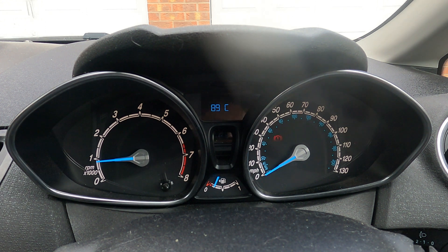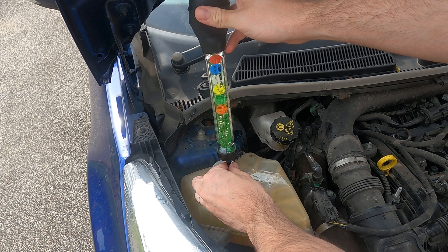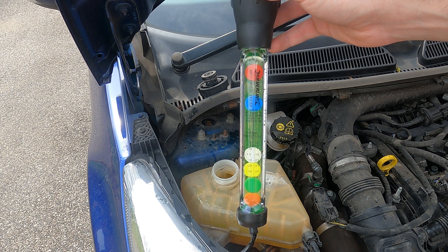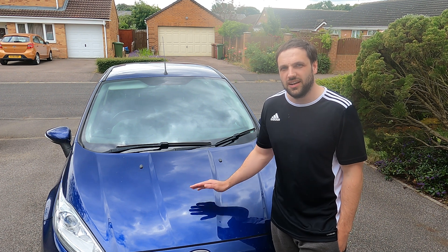Here's the information we're looking for — you can clearly see that the engine temperature is currently sat at 89 degrees Celsius, which is about what I'd expect for an engine that's been running for a while. One other thing you can do is buy an antifreeze tester, which allows you to inspect the condition of your fluid periodically, just to make sure your antifreeze is in good condition.